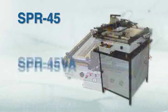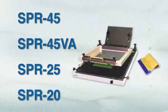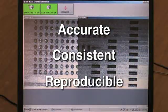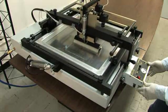APS Novastar manufactures and supplies a complete range of automatic and manual stencil printers with precise X, Y, Z, and Theta control for the accurate, consistent, and reproducible alignment of stencil-to-printed circuit board and deposition of solder paste or masking material.